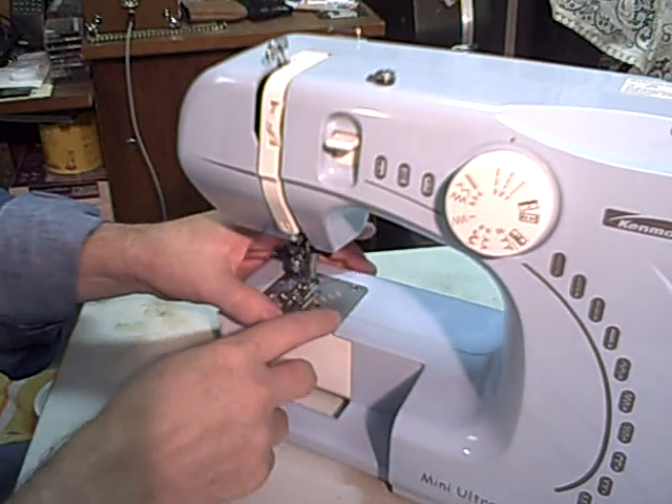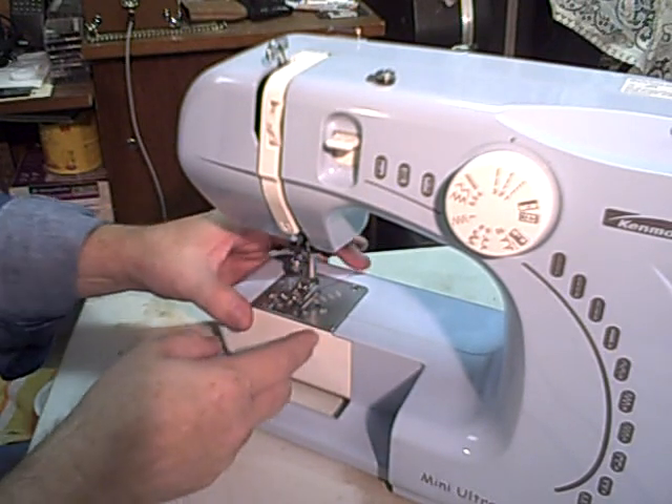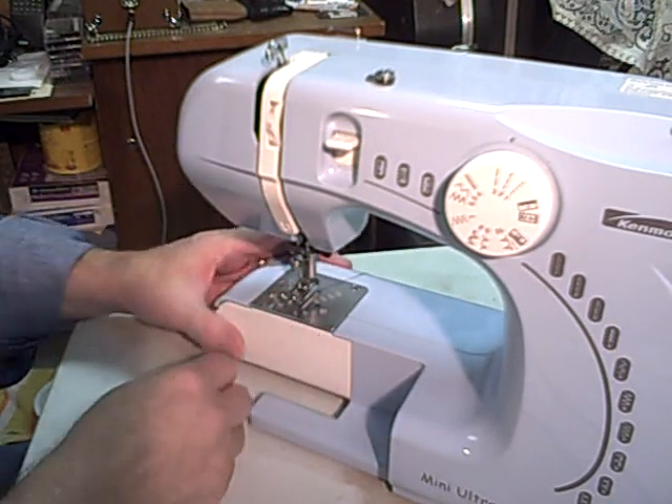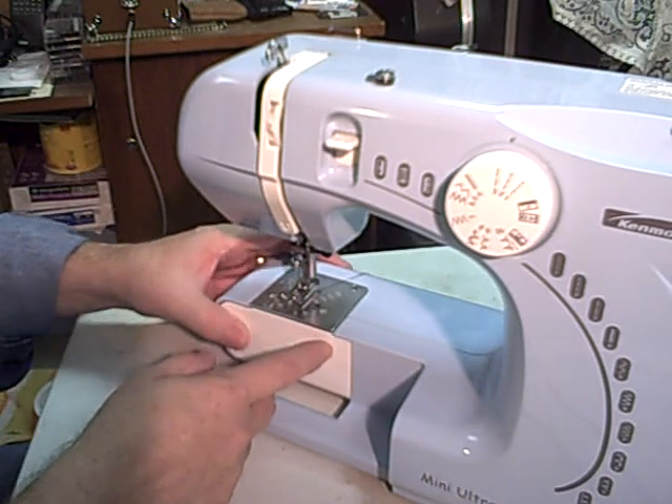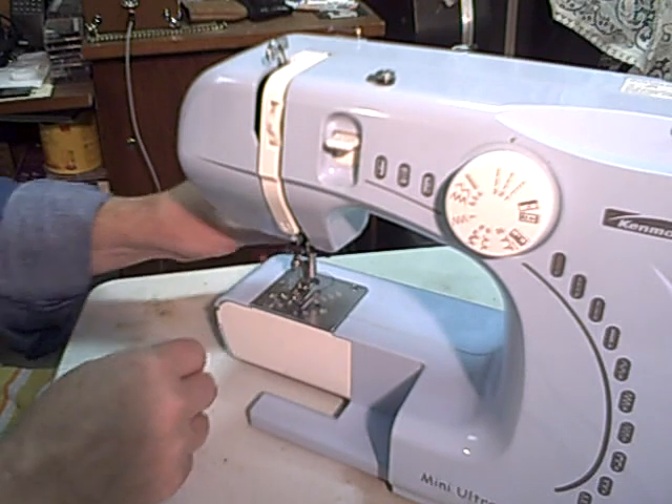If you take that off, one thing here is it makes this sewing arm — you've got a place where you can put a small sleeve, or a loop, or a sack, whatever, and go around and fit on there better.